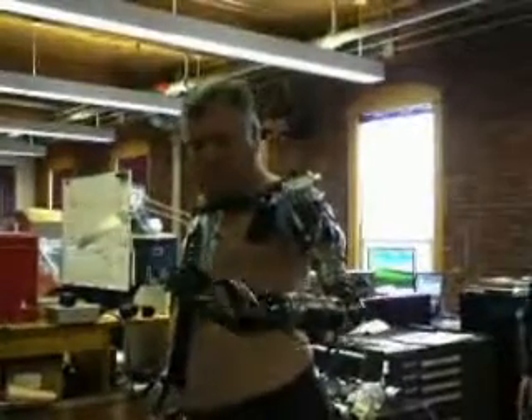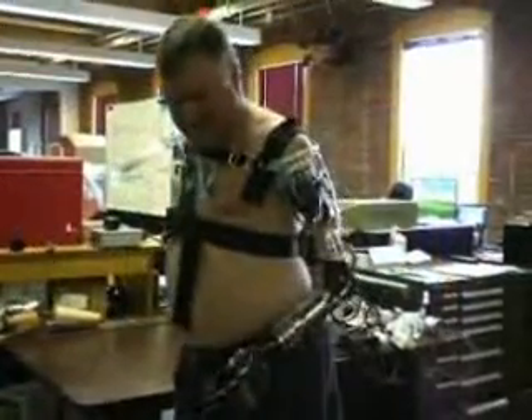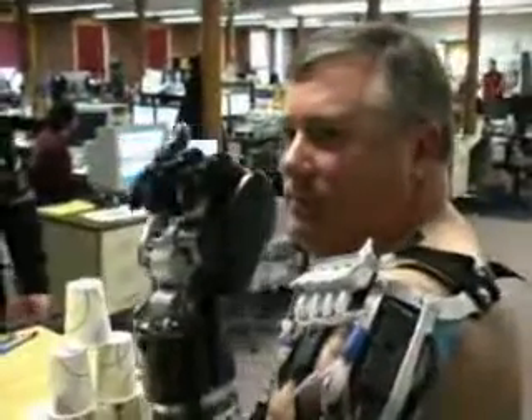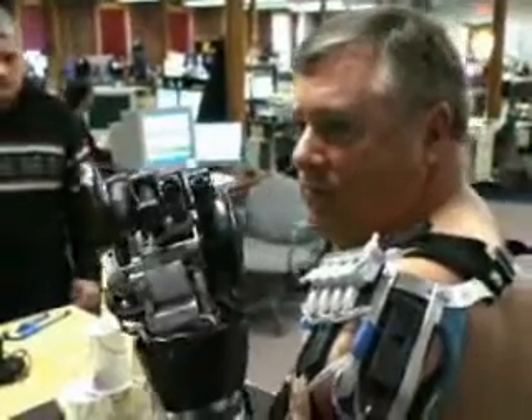She still has a short residuum. What does it feel like wearing that? It's kind of liberating. I've been without an arm for 26 years.